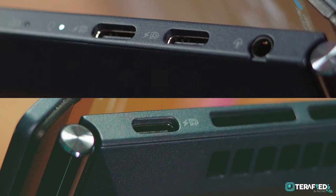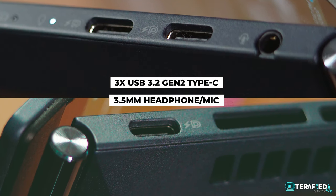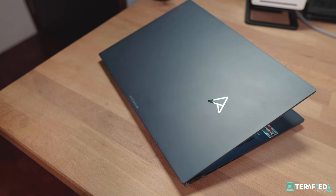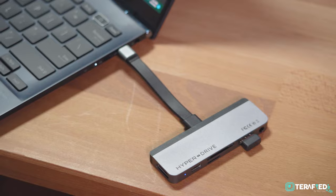Now we have to talk about things that aren't as great, starting with the ports. You'll only get 3 USB 3.2 Gen 2 Type-C ports as well as a 3.5mm combo jack — that's it. And because this is an AMD-powered laptop, those ports aren't Thunderbolt 4 capable. Overall, a little bit of a bummer, and you'll definitely have to bring dongles and adapters with this laptop.